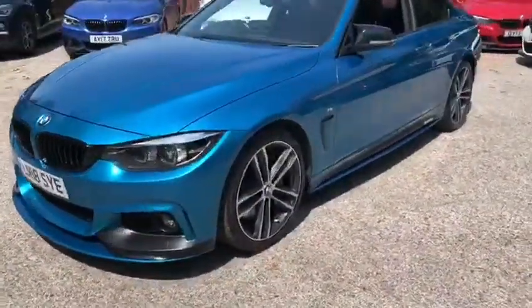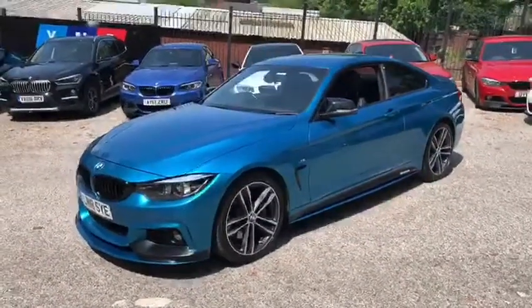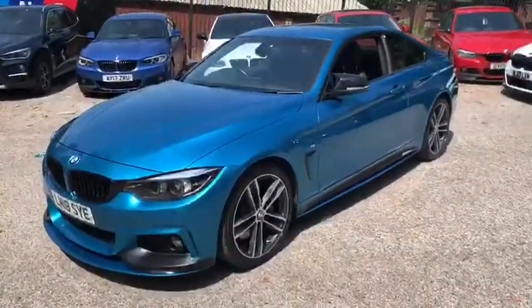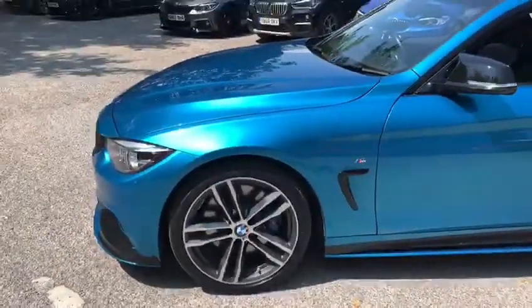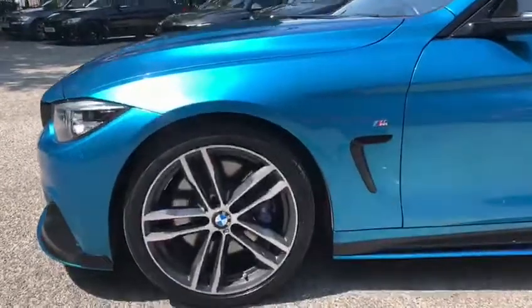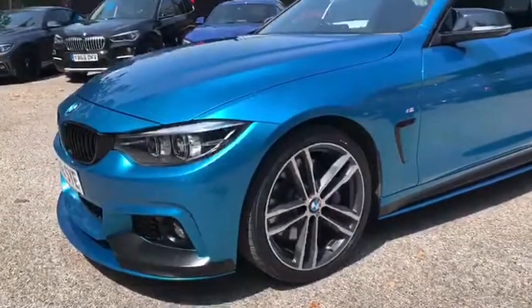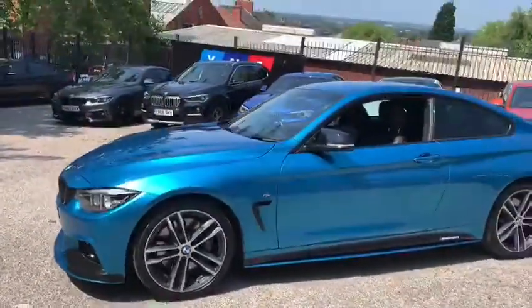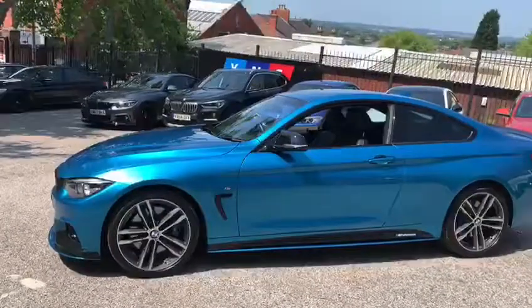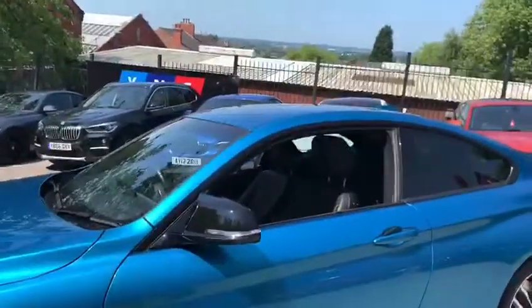As we make our way around the car, you'll noticeably see that the Snapper Rocks Blue is a very nice colour, especially out in today's sunlight. Starting at the very front, we can see the M-brakes. You'll also note the gloss black air breather, and of course that very nice 50-50 Snapper Rocks Blue and satin black front splitter. Down the side, we've got the satin side vinyls, the Snapper Rocks Blue sideskirts, and we've also done the M4 Star mirror caps.